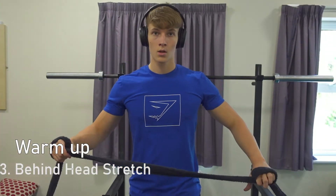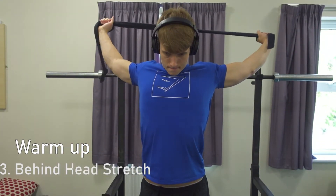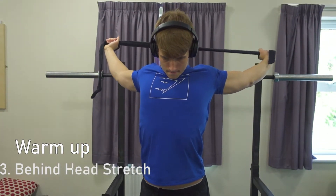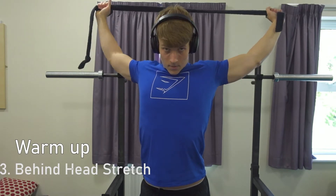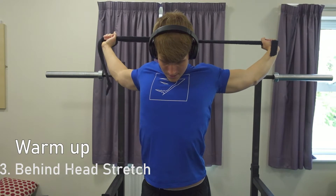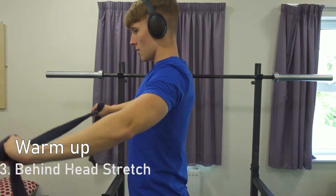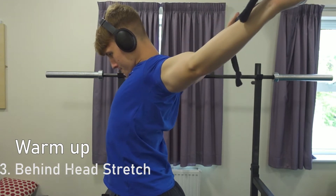Warm up exercise 3 is the behind-the-head stretch. You can do this ideally with a band, or improvise and use something around the house or gym — I even use the rope from a dressing gown. Use a closer grip if you're more flexible, or a wider grip if you're not. Really try and stretch the arms and chest at the back of the movement.